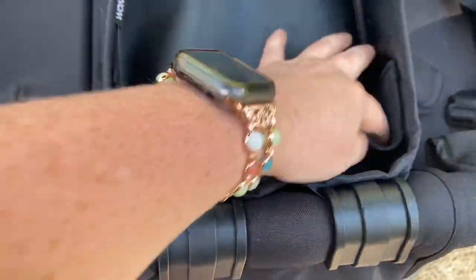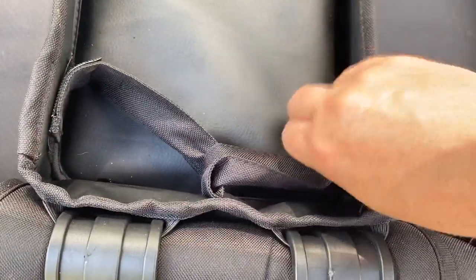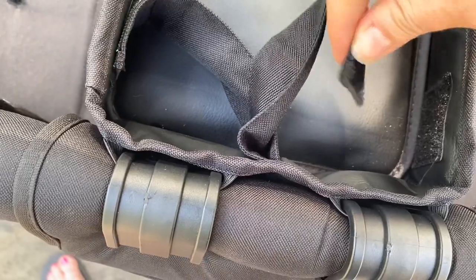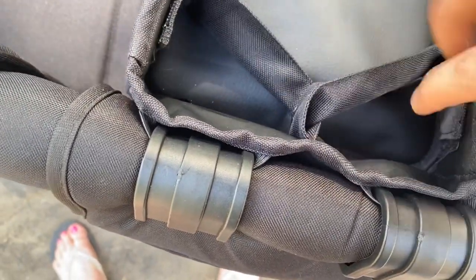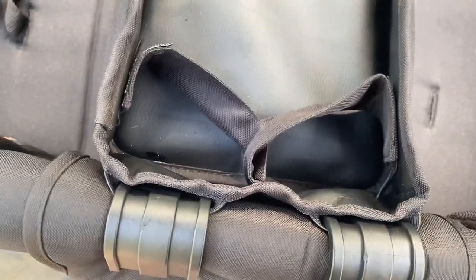Next up, we have the snack tray. The way it comes, the holes are a little hard to get in and out of — they're really small. So what somebody did in the Facebook group is crisscross those straps and hook the Velcro on the outside, which made a bigger hole and more accessible.